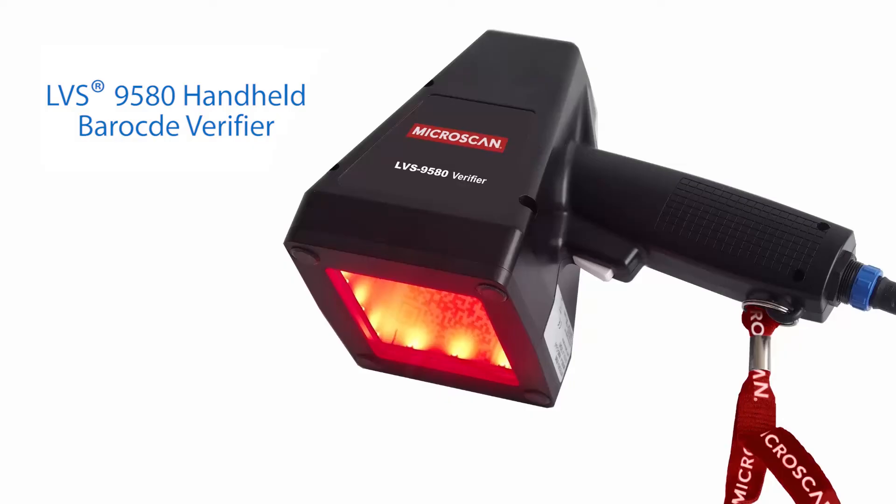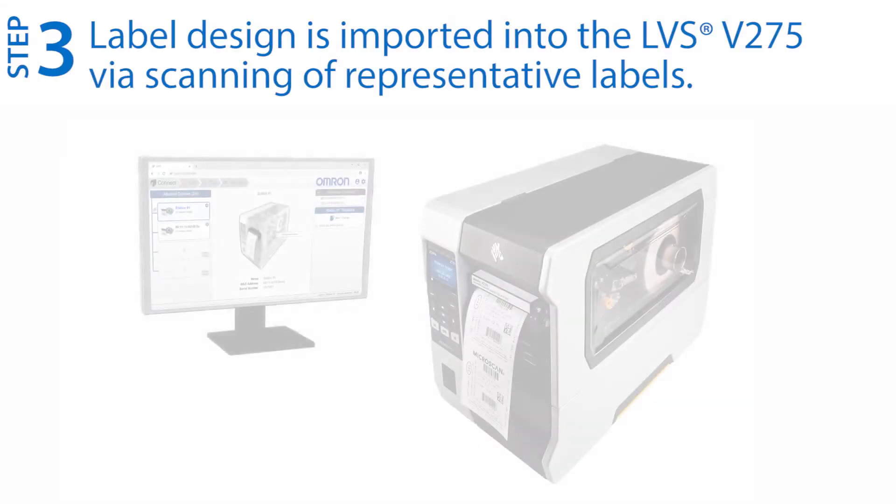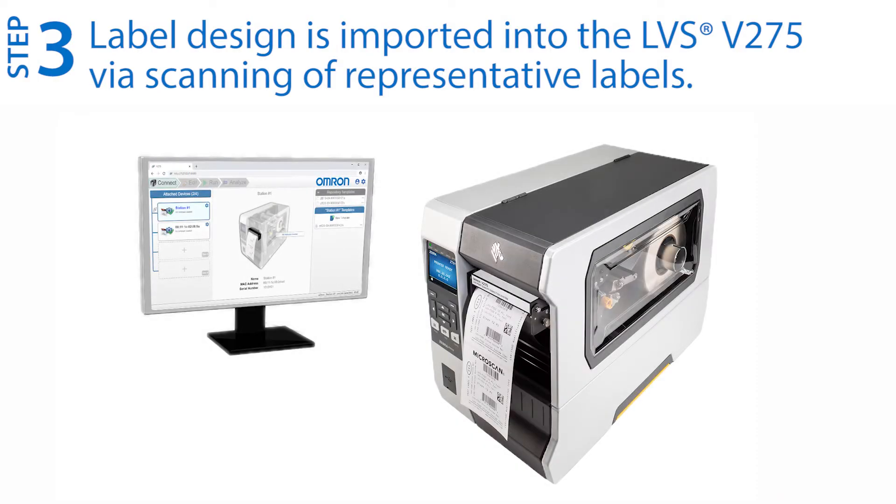The LVS-9580 from Omron is a high-performance handheld solution for offline barcode verification. Step three: print and scan representative labels to import the label design into the V275 software.